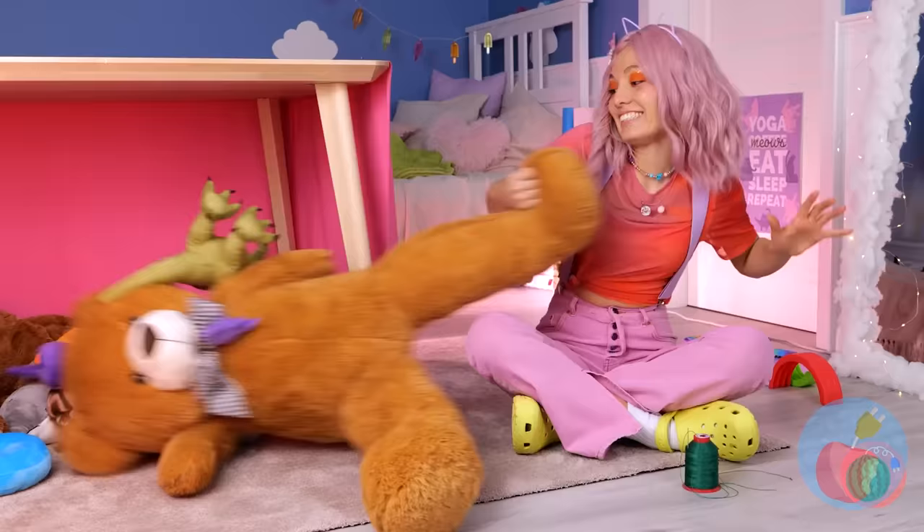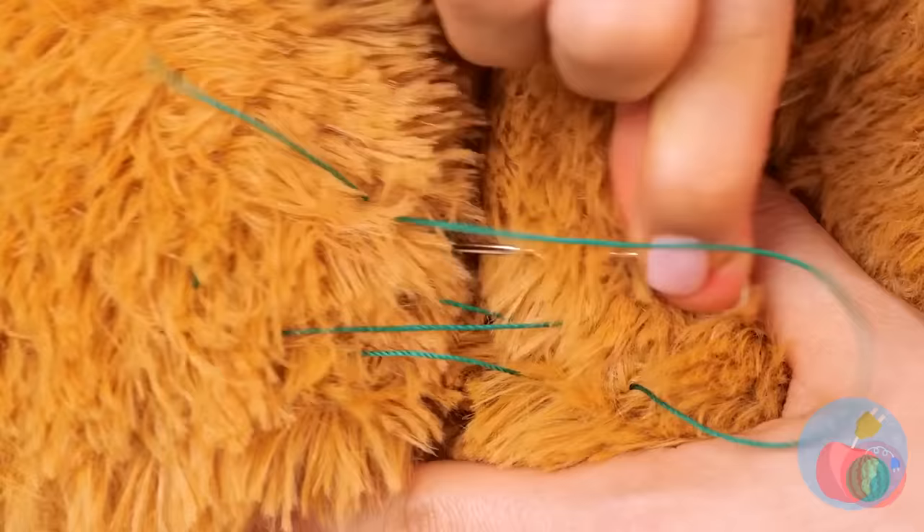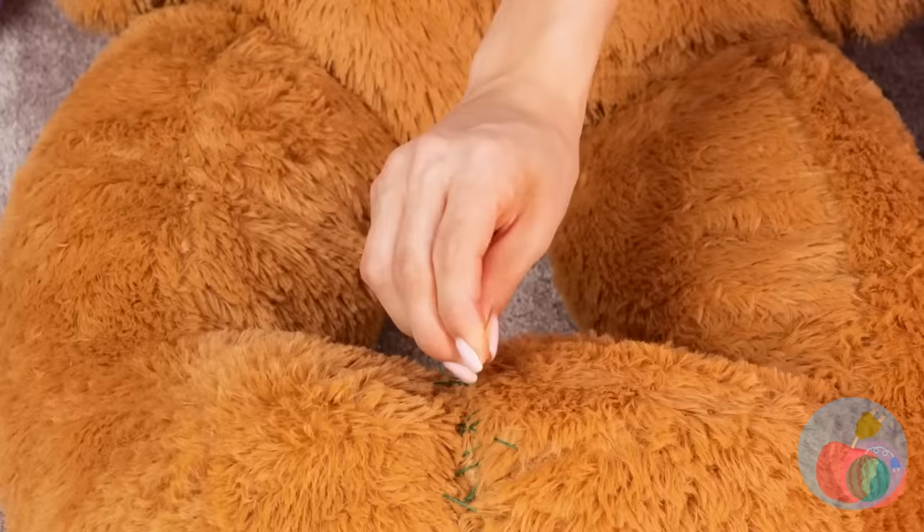From table to fort — a cat fort. Complete with a big, fluffy teddy bear. Bring those two bear paws together and keep them that way. Add a cushion.